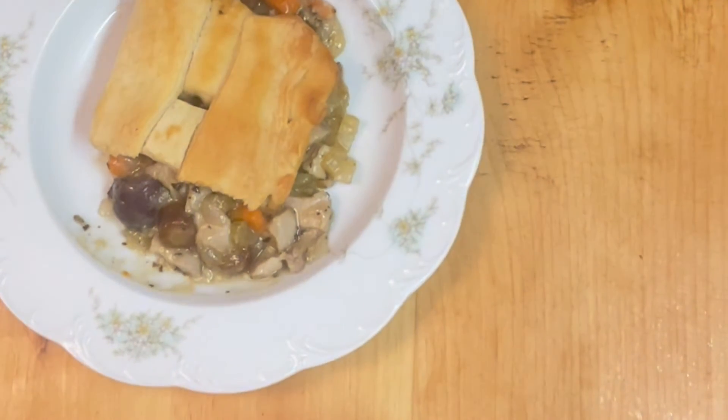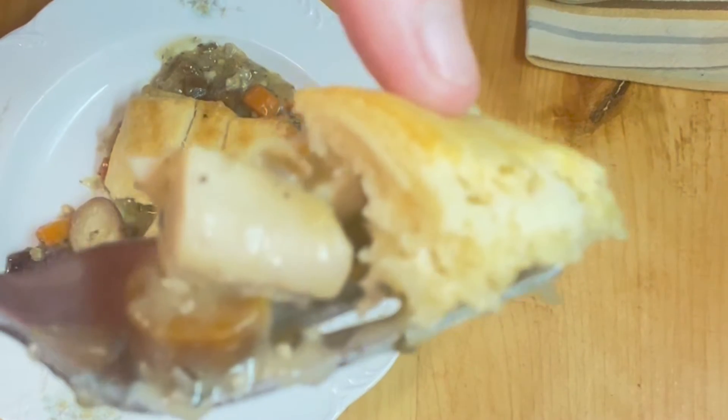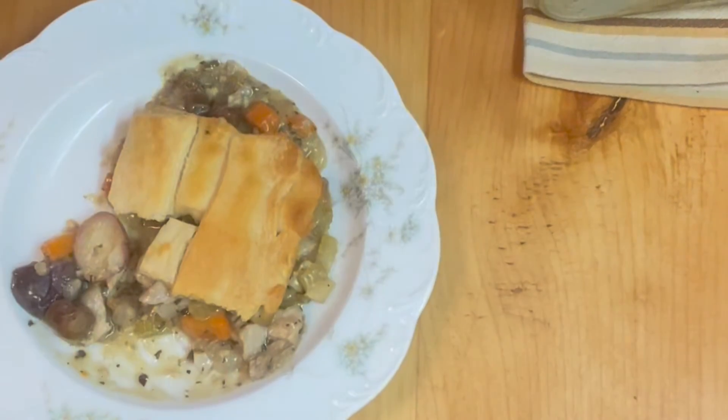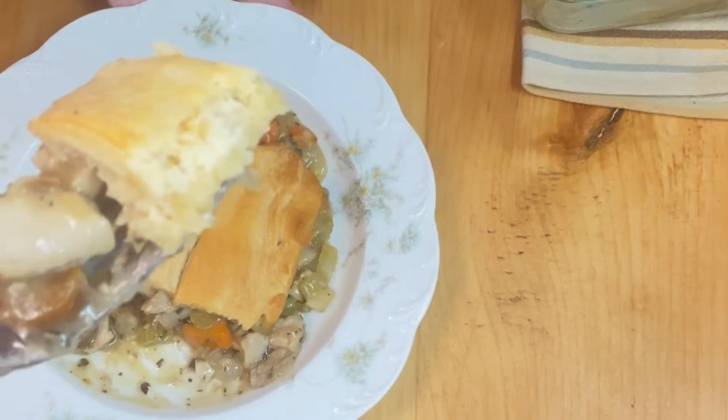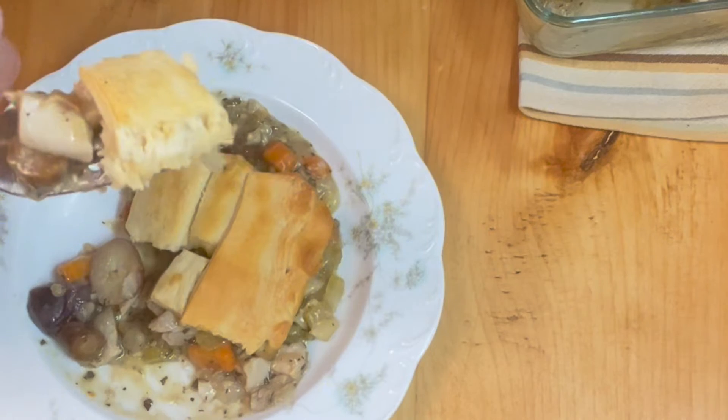Now we are going to try a bite. Here is what a bite looks like — creamy and smells amazing. When that cools down just a bit, we are going to try it. Thank you for joining me — here is a toast to comfort food! It was fun to play, and I like using the Pillsbury crust, although I am still going to keep looking for puff pastry because I really miss it. It seems like it is a supply chain thing or something.